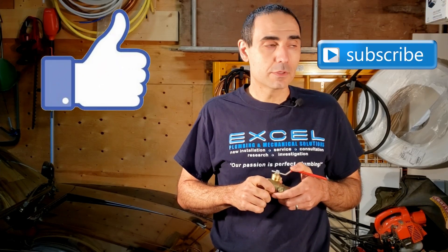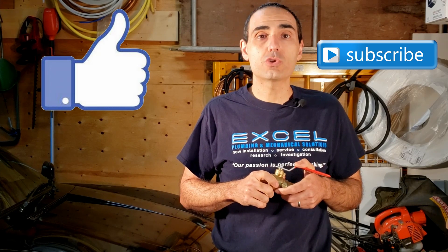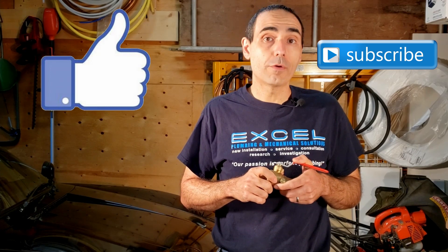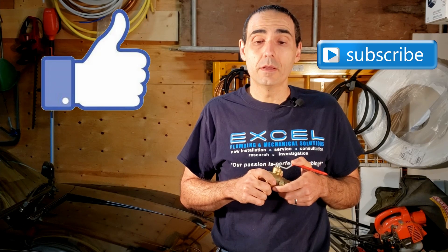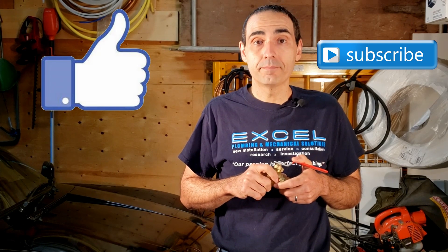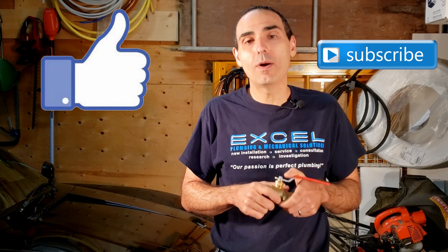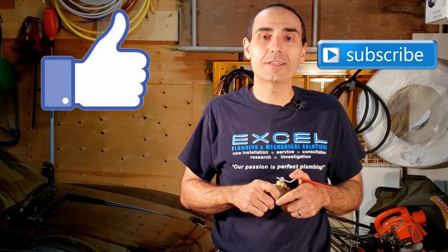I hope you enjoyed this video. If you did, you'll be doing me a great favor if you make sure to hit that like button and subscribe to the channel. If there's something in particular you want to see, please do make sure to leave your comments in the section below or contact me directly, and I'll do my best to make it happen. I thank you again for watching and I look forward to seeing you next time.